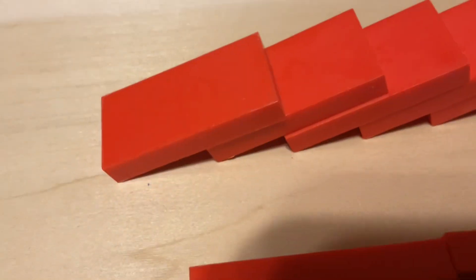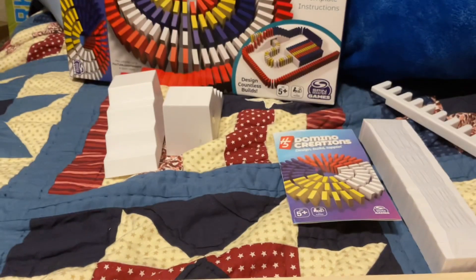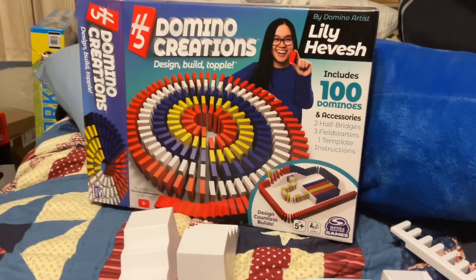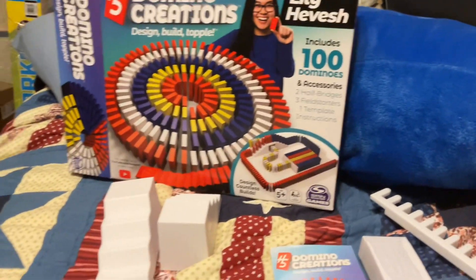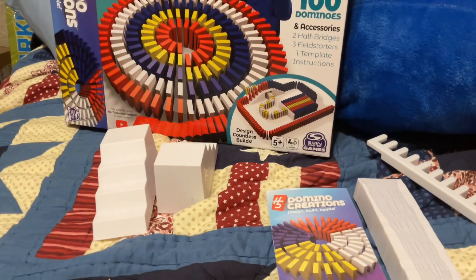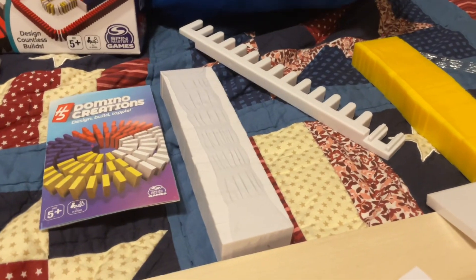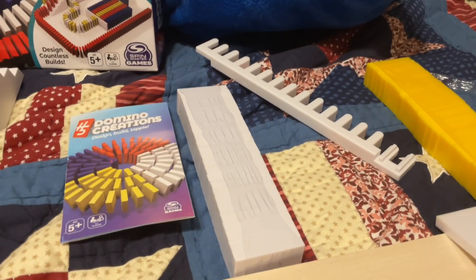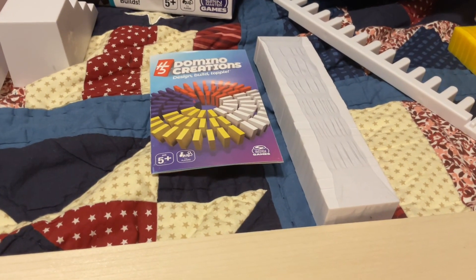Overall I rate this nine out of ten — amazingly epic. The only reason it's nine out of ten is because it's so expensive for only a hundred dominoes. I'd probably give it ten out of ten if it had like a curve template and more dominoes.